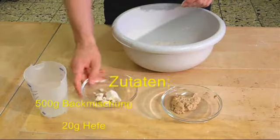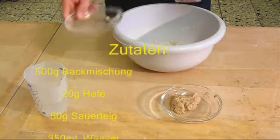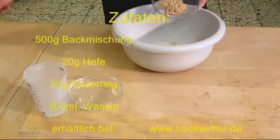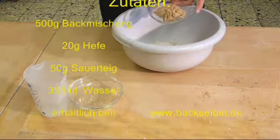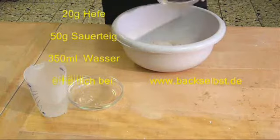500 grams of the mixture into a bowl, 20 grams of yeast, 50 grams of sourdough — which is only necessary for the taste and freshness — and 350 milliliters of warm water.